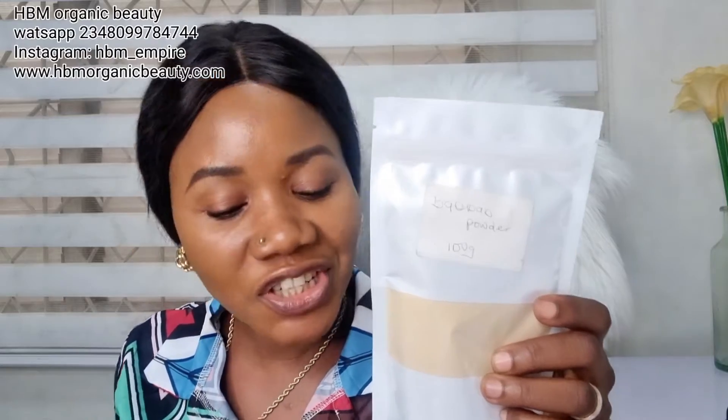Another herb is baobab powder — this is actually a fruit and also a powerhouse of vitamin C. It boosts skin elasticity, fights aging and sagging skin, firms the skin, fights wrinkles, and boosts collagen. It's very good for inflammation and clearing spots, because anything with vitamin C is a great antioxidant.